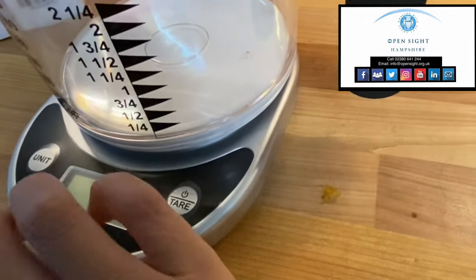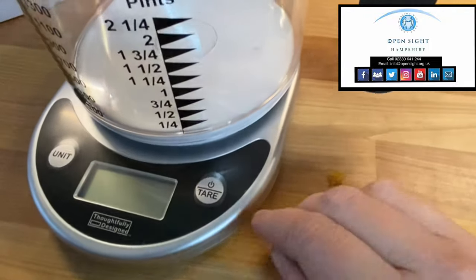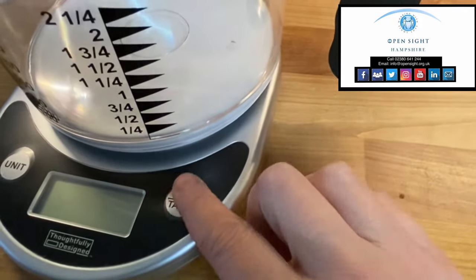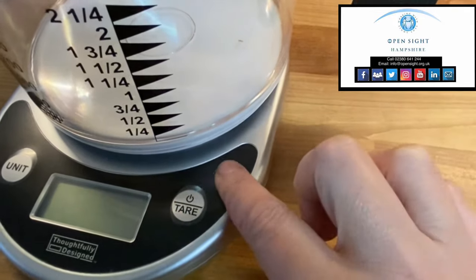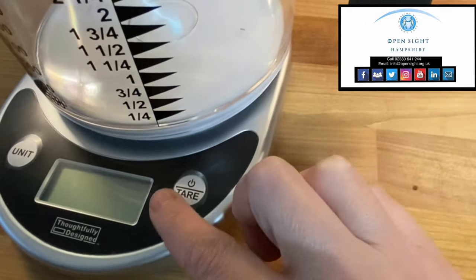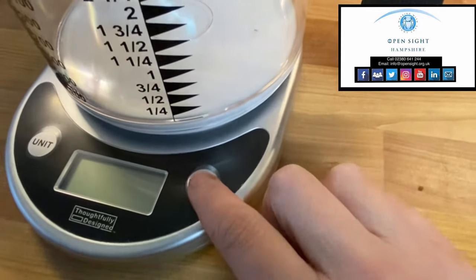I'm going to turn it on — it is very loud. I haven't found a volume down button yet, but that's good if you're in a noisy kitchen or you need it nice and clear. The buttons are embossed on a black background and the button is white, so if you've got some useful vision you can see that, but if not you can actually feel the embossed part as you rub your finger across.